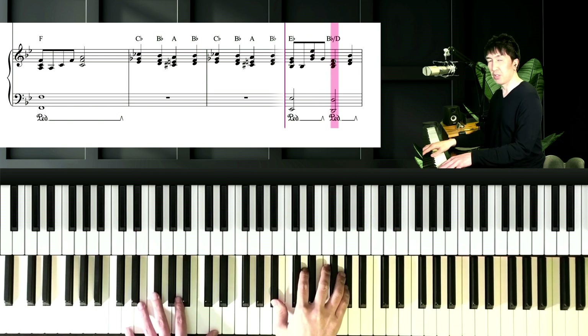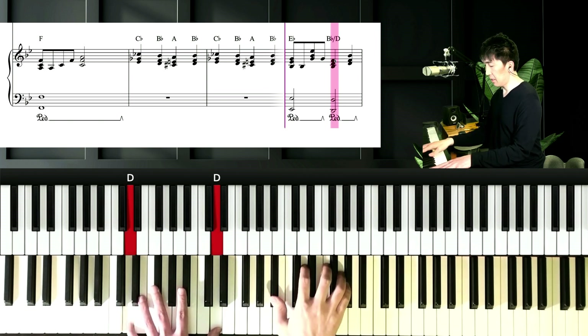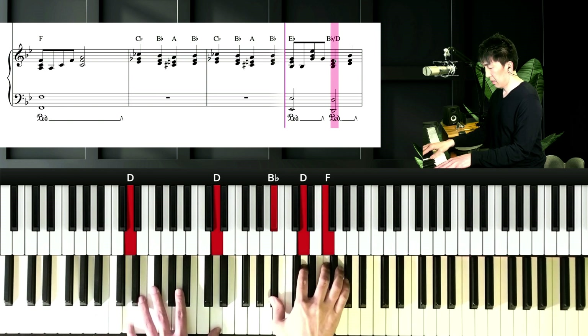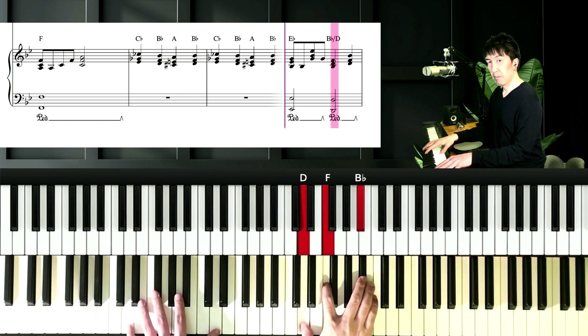And next chord is Bb over D. Left hand is D, and right hand is Bb, D, and F — and D, F, and Bb.